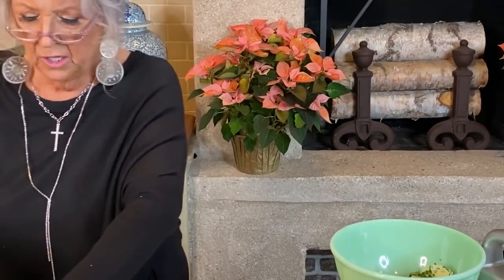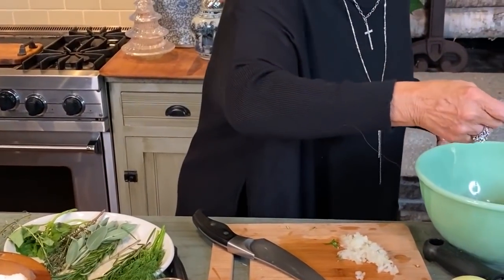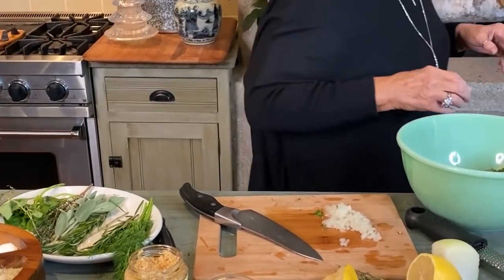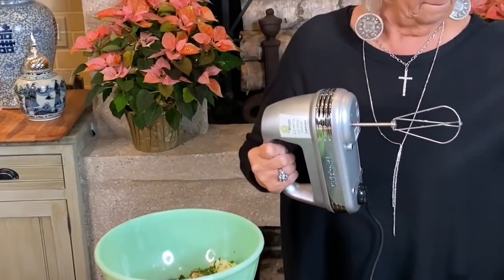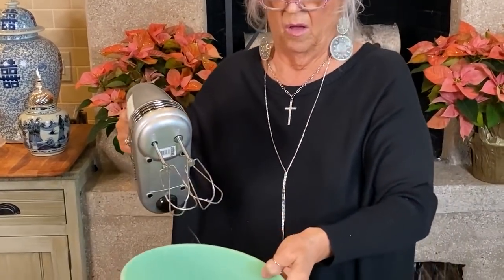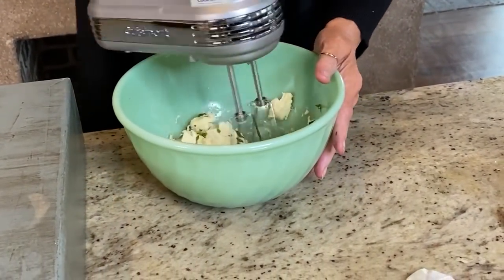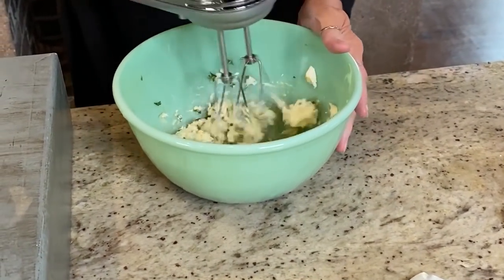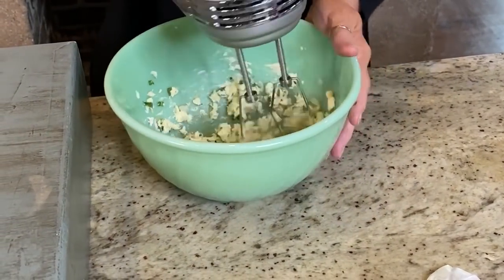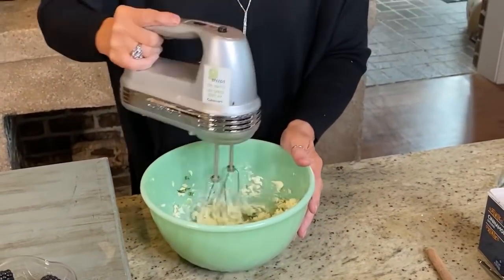I don't think I'm going to use sage, but I do think I'm going to put some rosemary. Just depending on how strong you want it determines how much of these different herbs you add. Rosemary is a pretty strong herb, so that should be enough. I'm going to put a little black pepper in to go along with the salt. And we're just going to whip, whip, whip. We'll be tasting this and seeing where we stand with our different herbs.